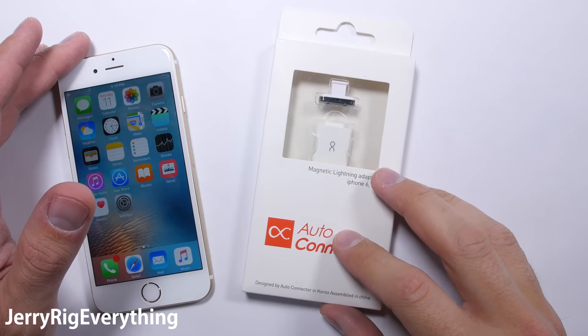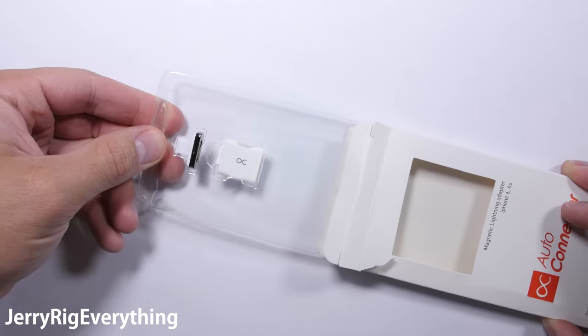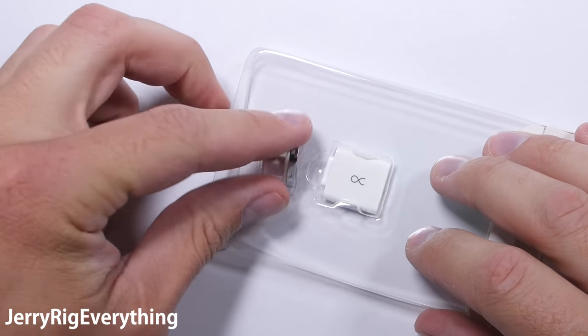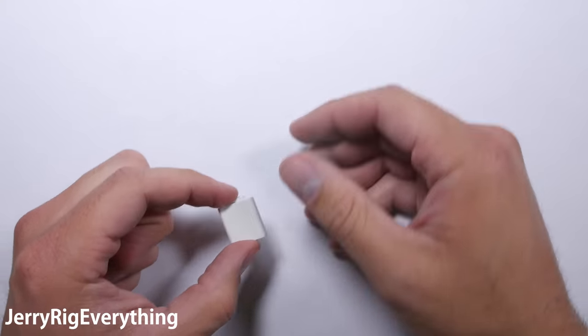One of my suggested purchases on Amazon a few days ago was this magnetic iPhone 6 and 6s charging cable adapter for 15 bucks. Being my curious self, I bought it. Turns out it's actually pretty interesting.